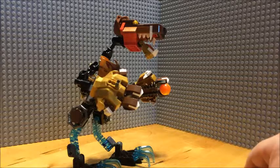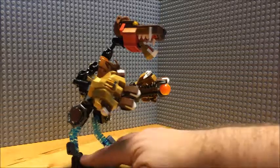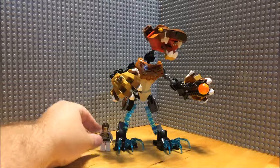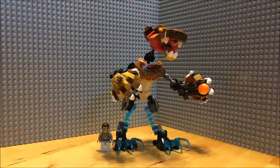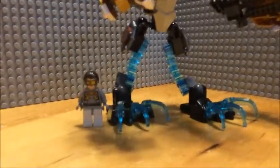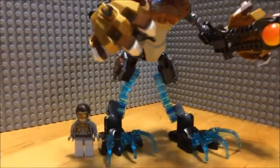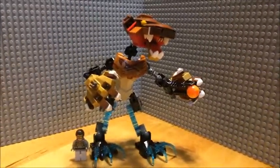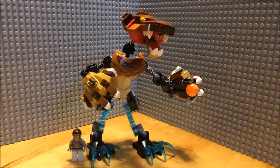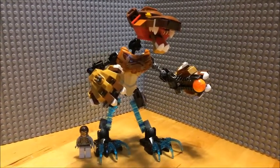If you're wondering about the scale size — here's a minifig, one Hydra Agent, for scale size.